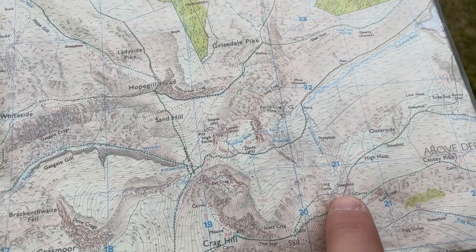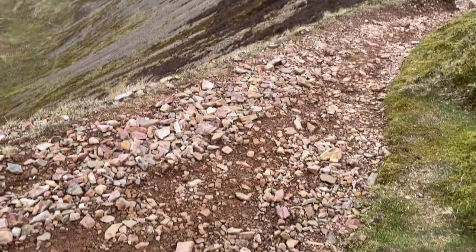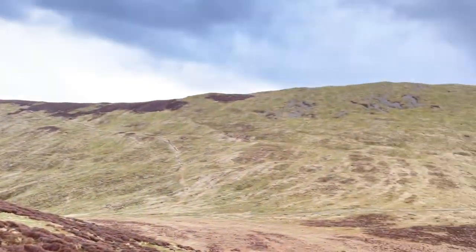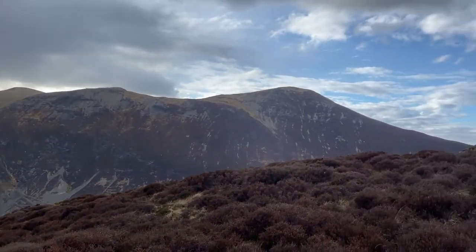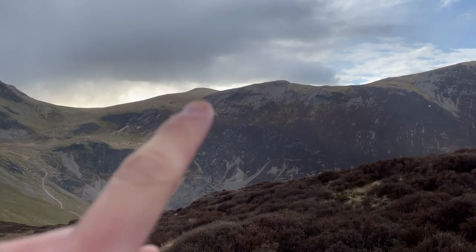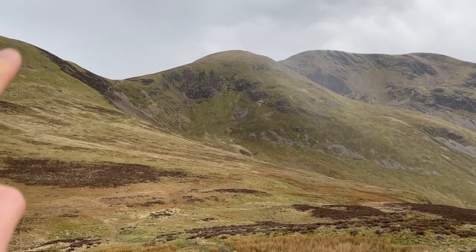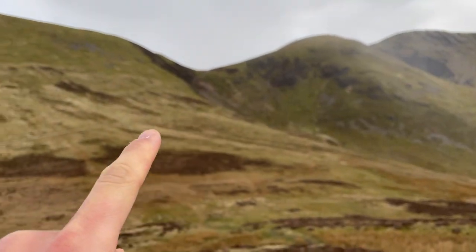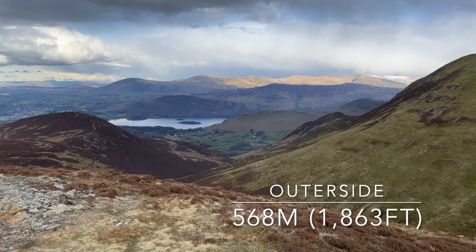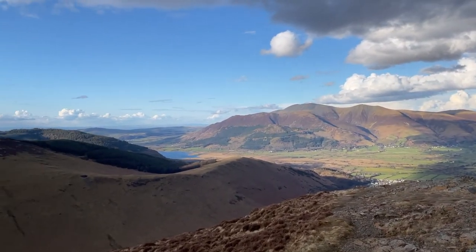We've just done Crag Hill, the Scar, and Sail. This was a zigzaggy path and we're now heading down what's called Sheepfold on the map towards Outerside and Stile End. We're just on our way up Outerside and from this angle you can really see where we've been — up to Grisdale Park, along Hope Gill Head, down the back of Crag Hill, across to Sail, and down this path. We're at the top of Outerside — it is quarter past six. You can see Derwent Water down there, snow on the tops. Looks beautiful over Bassanthwaite Lake with the sun out and blue skies.